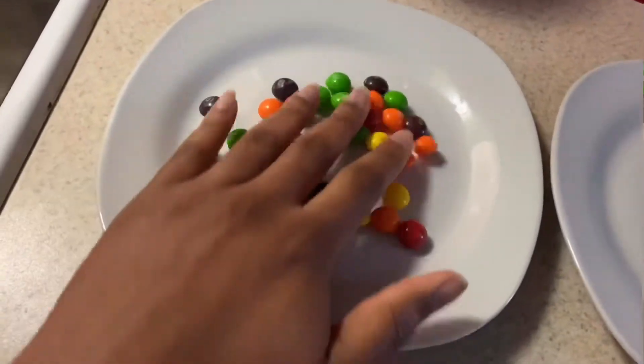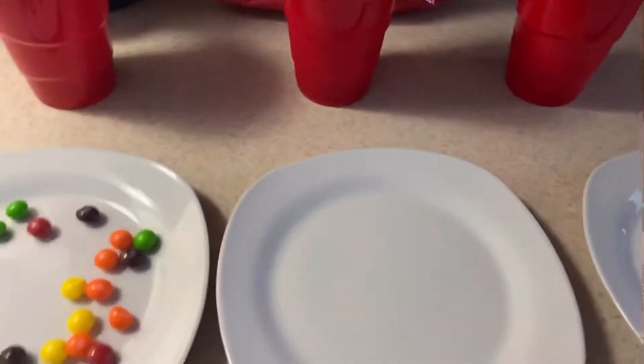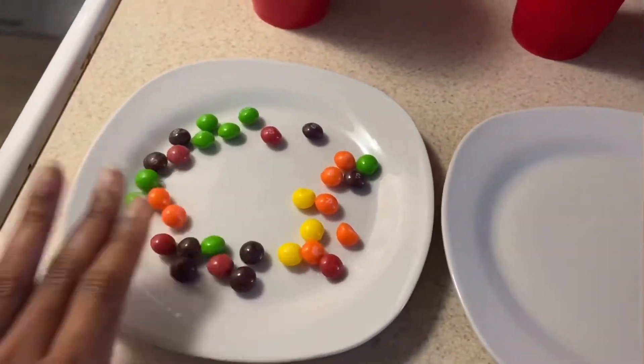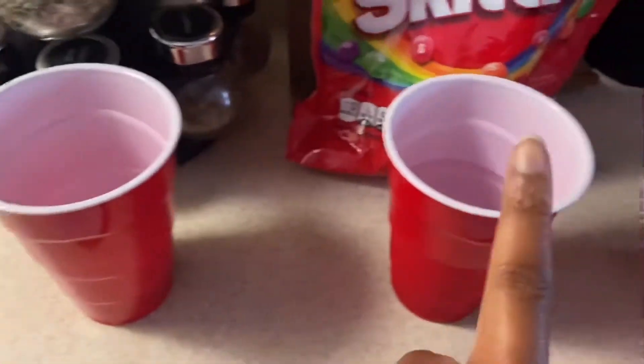What I'm gonna do is put my Skittles into a nice circle, have all the Skittles touch, and then I'm gonna pour each liquid. I'm gonna see which liquid makes the color come out of the Skittles faster. Go ahead and make your predictions — do you think the vinegar will pull out the color faster, the hot water, or the hot milk?